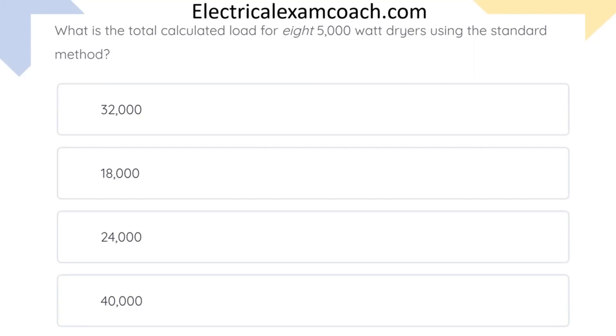What is the total calculated load for eight 5,000 watt dryers using the standard method? The correct answer is 24,000.